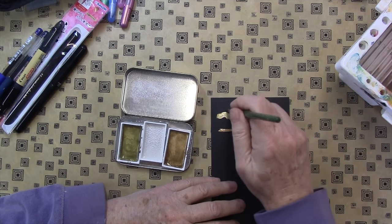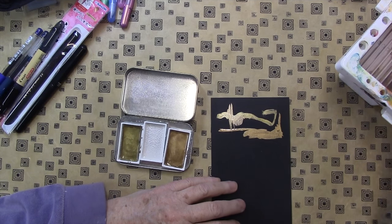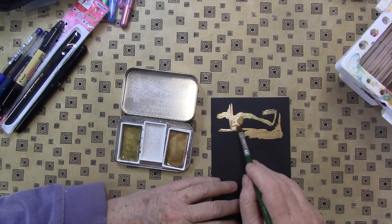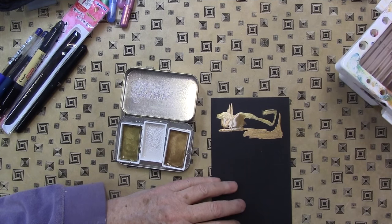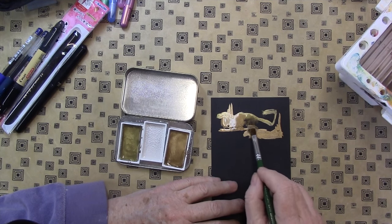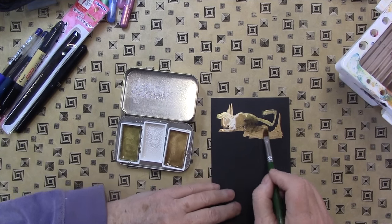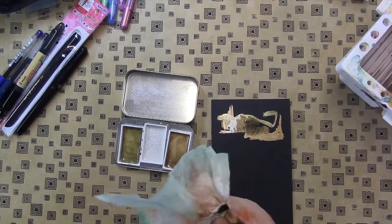That is really nice coverage for a gold watercolor. That is definitely more like a gouache. They mix together — let me get some of that water off. I'm impressed. They weren't kidding. They weren't kidding.